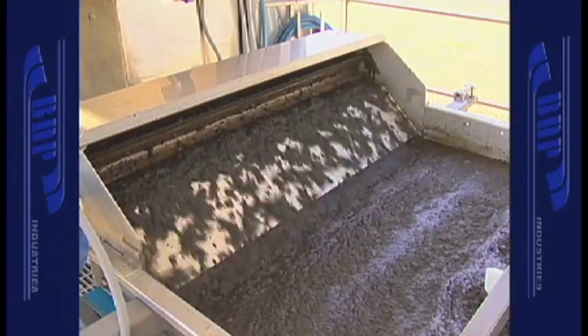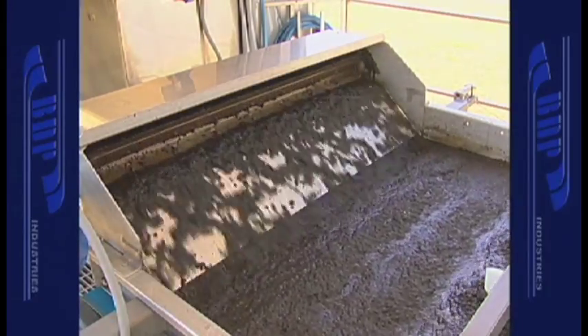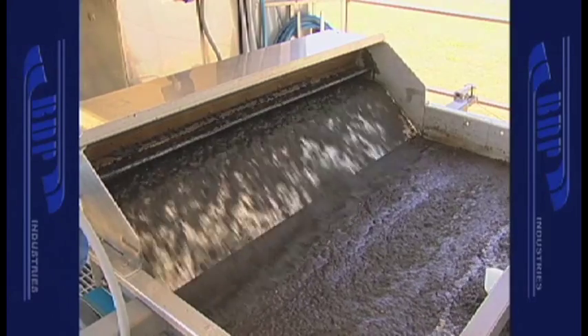The sweeping rotary action ensures continuous, uniform thickness of the slurry over the full width of the filter belt.